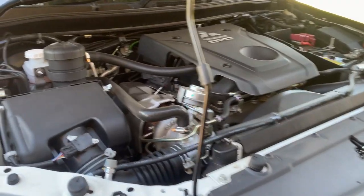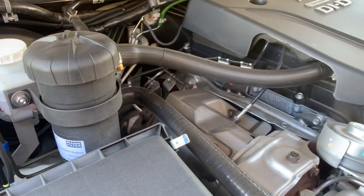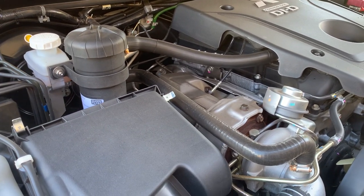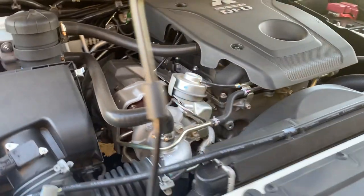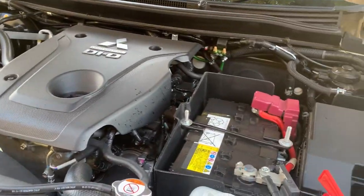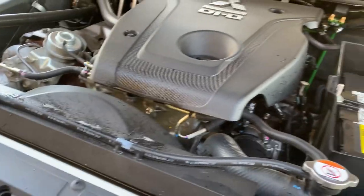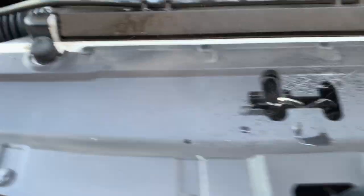The same applies for the engine bay — you can use the Orange Agent. They do say not to let it sit more than 30 seconds within the engine bay, so you want to work in smaller sections and avoid any electrical areas if you can. Always use low pressure if you're going to be cleaning anywhere in your engine bay. I'll just give it a lighter spray for the engine here.